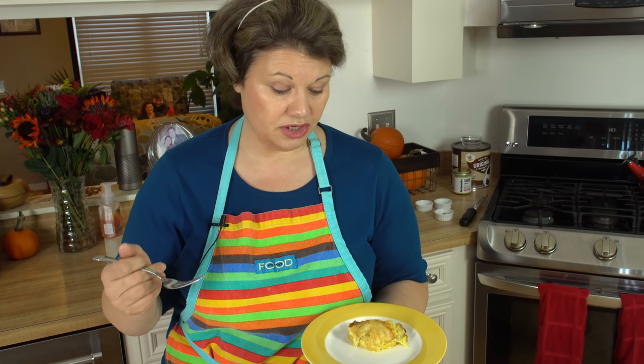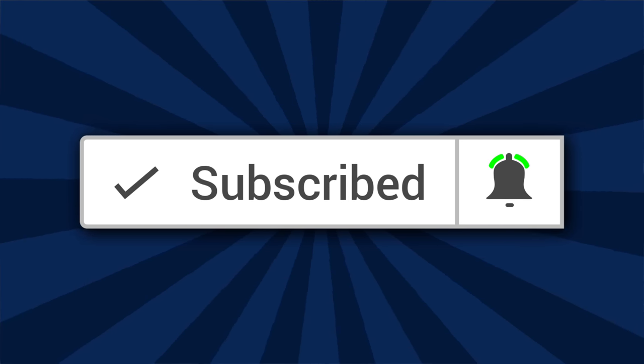I used two cheeses here, and I've made it with three different cheeses — it's really up to you how you want to do it. I hope you enjoy the video. If you do, give it a thumbs up, hit like, subscribe, and share with your friends. Until next time, I'll see ya.